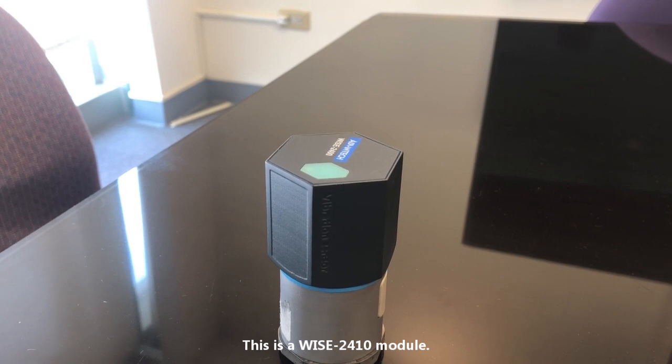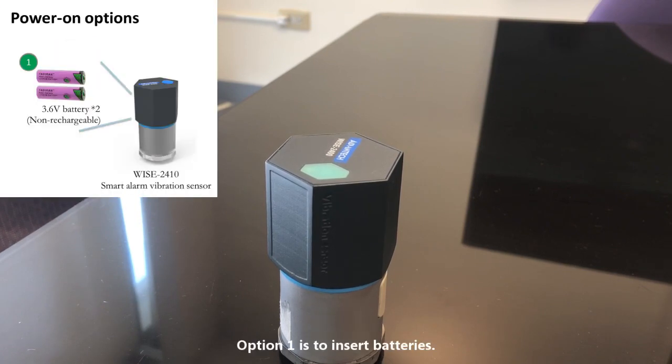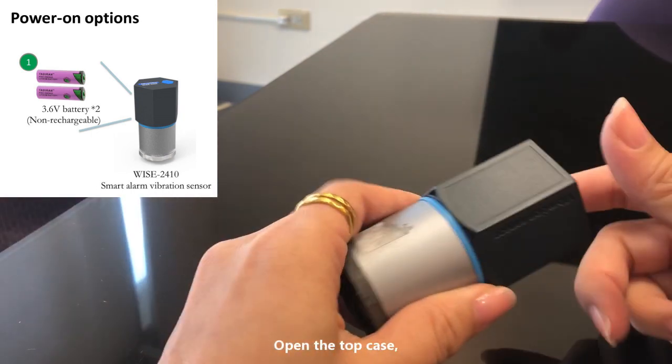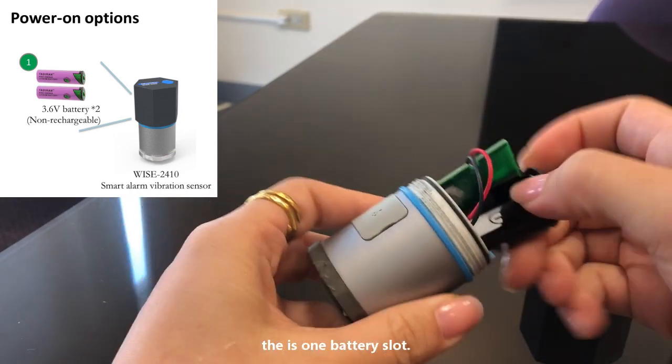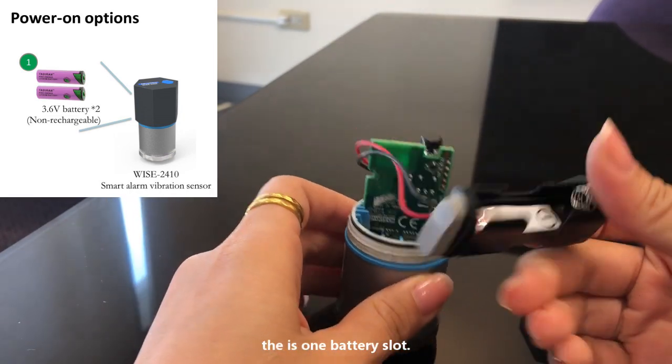This is the WISE2410 module. Option one is to insert batteries. Open the top case — there is one battery slot inside.